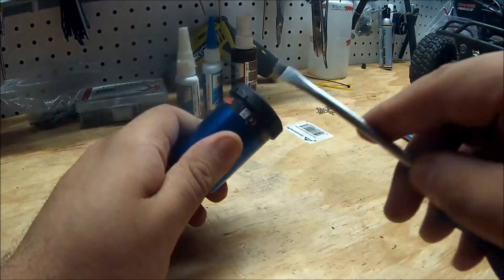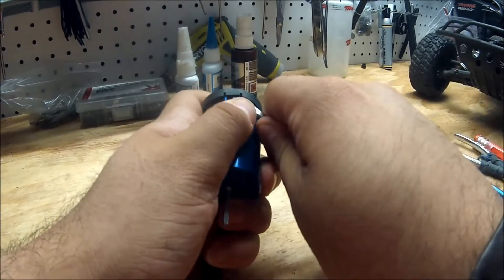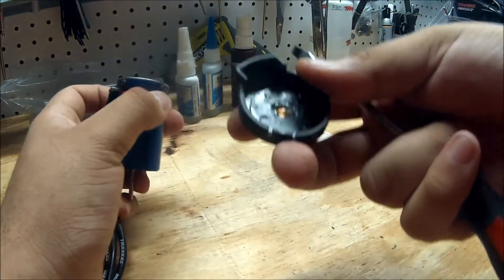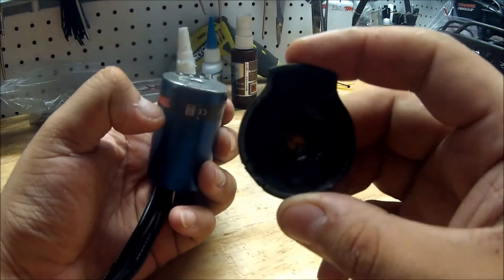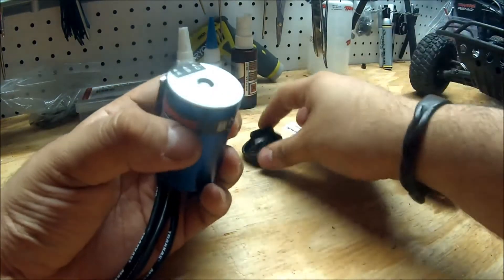The first thing you want to do is pop off these little tabs here. Once you pop these, they are going to expose the screws that you need to take off, and it should just pop off like so. It now exposes the back. This has a little bit of grease on it — I can't remember exactly if this comes from the factory or not, but it seems okay.